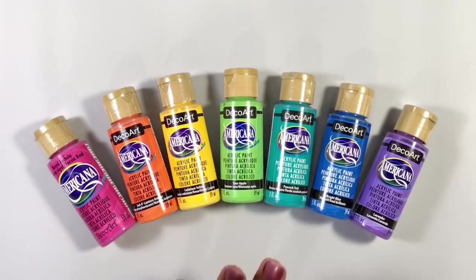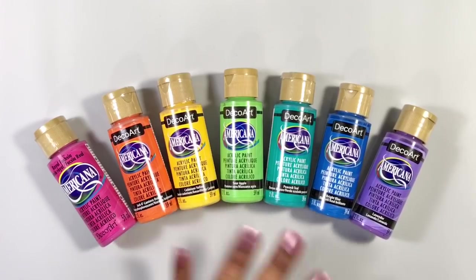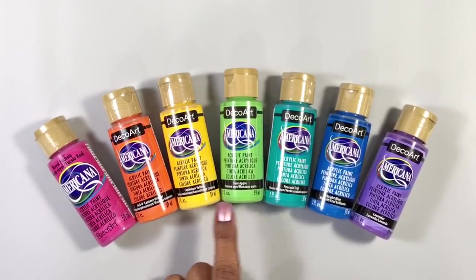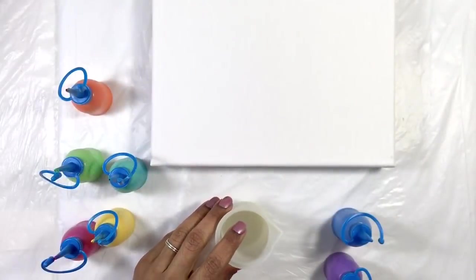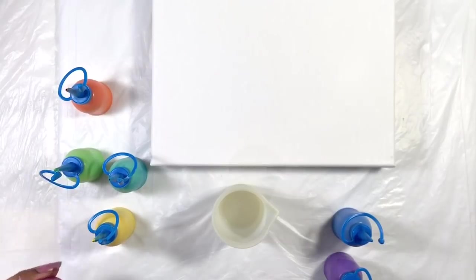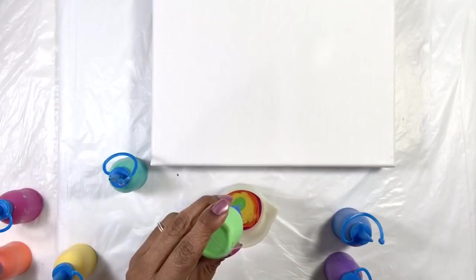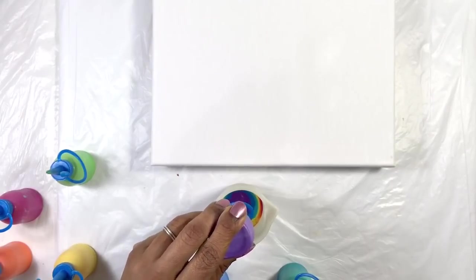For this painting I'm adding more colors — I'm doing the whole rainbow. I'm sticking to my DecoArt Americana, and I've thinned my paints with DecoArt's Pouring Medium. For those of you playing at home, I'm using Royal Fuchsia, Jack-O-Lantern Orange, Cadmium Yellow, Sour Apple, Peacock Teal, Bright Blue, and Lavender. Let's make a pretty dirty cup. I don't know who started the name Dirty Cup, but it just sounds so funny sometimes.